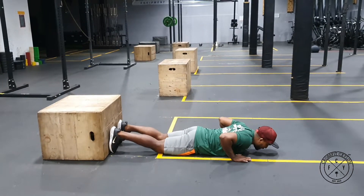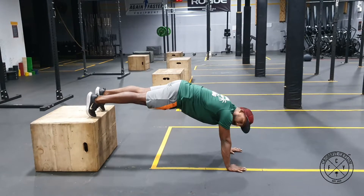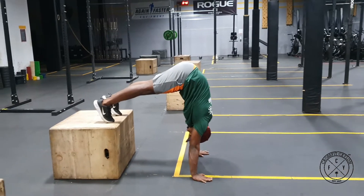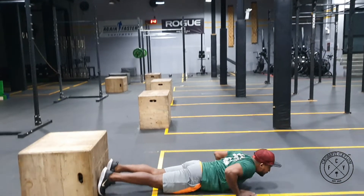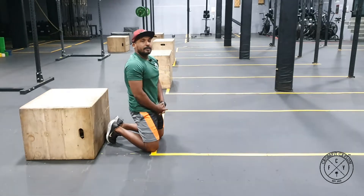Start with one push-up and then legs on the box. The next step is you're gonna walk backward to the pike handstand position, and then walk back to push-up position, legs down, go all the way down. So this is the first progression for the wall box.